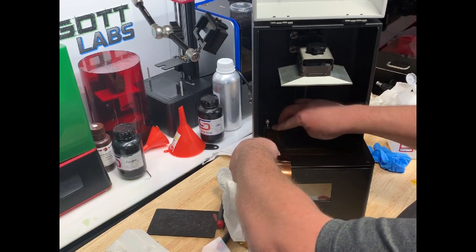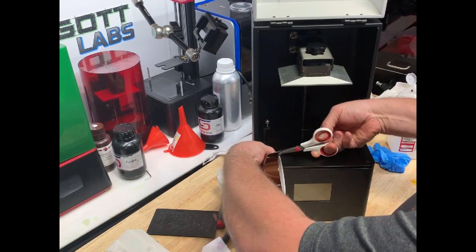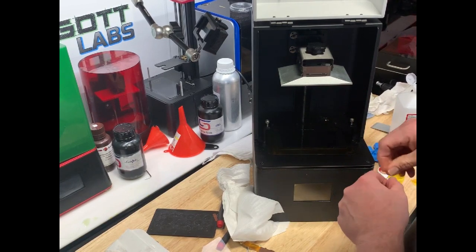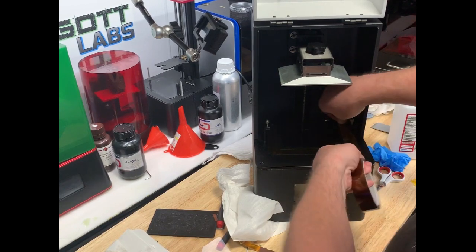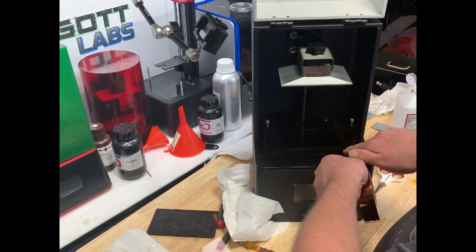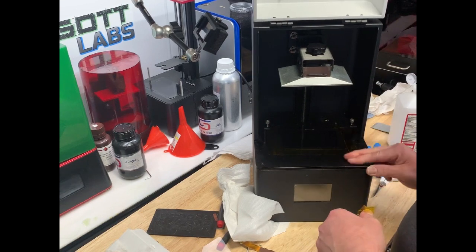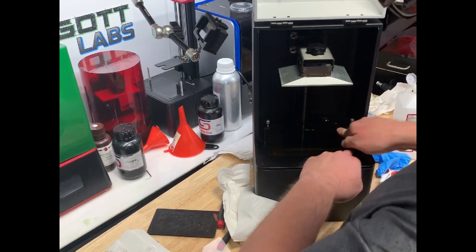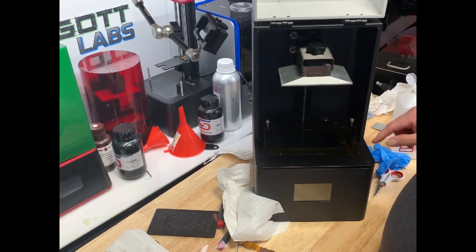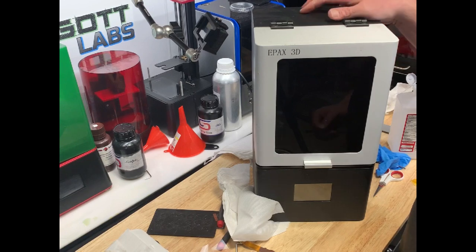Hopefully that will prevent that from happening again — secure the screen a little better, but also if I do get resin spilled on there, prevent it from dripping down into the inside of the printer. This tape you can pick up on Amazon easily. It's about $8, so cheap insurance. All right, that's on there. We're going to go ahead and put the bottom back on, then we'll turn it on, fire it up, and see how the LCD screen works.